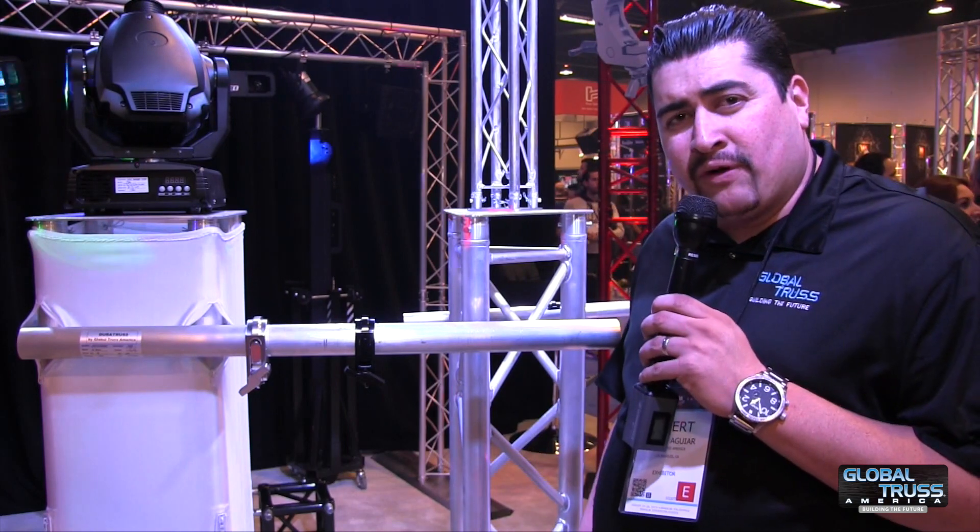Hi, ladies and gentlemen. My name is Robert Aguiar, sales with Global Trust. I'm here at NAMM 2014, and I'm going to show you a few products that we have new.